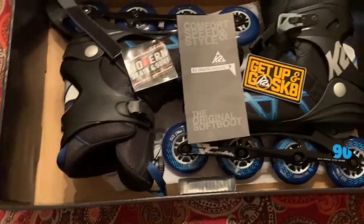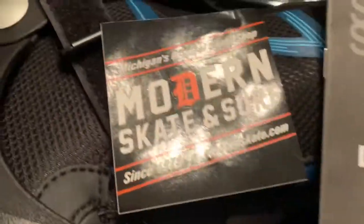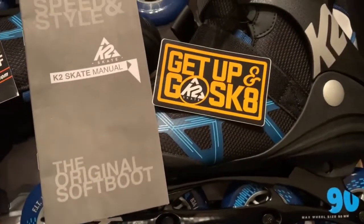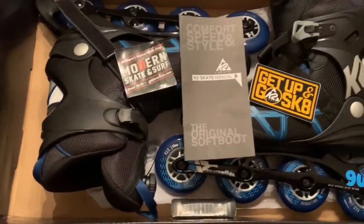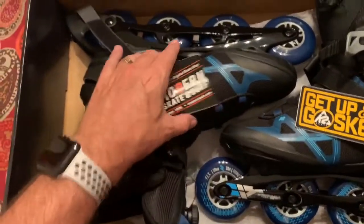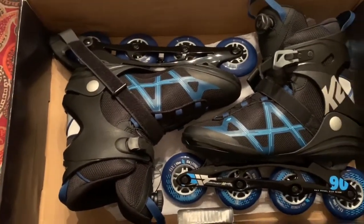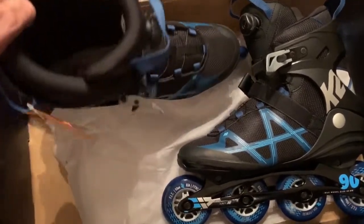I picked these up online from Modern Skate and Surf. Just came across them. As some of you know, inline skates, rollerblades are just really hard to find right now. And I just sort of stumbled into this company in Michigan that has not only a brick and mortar, but also has an online website as well, and some real helpful, great guys there that I have found.